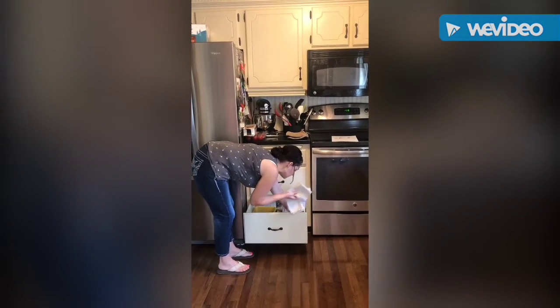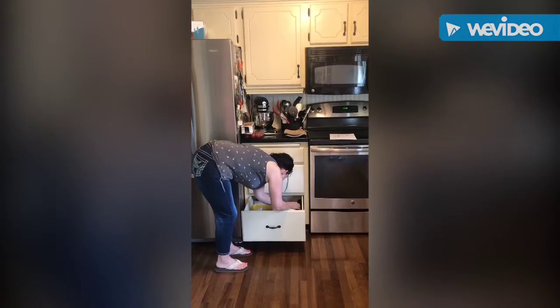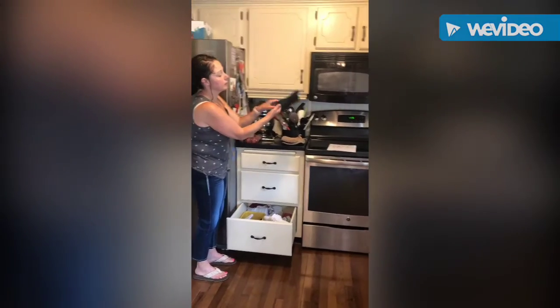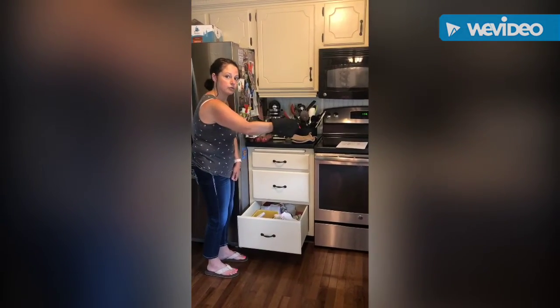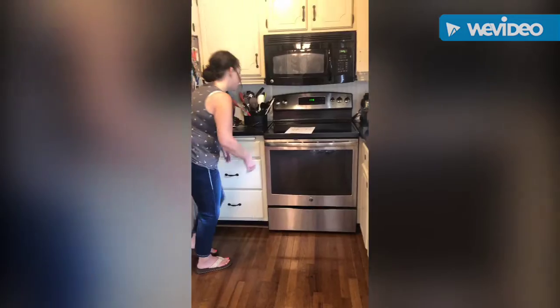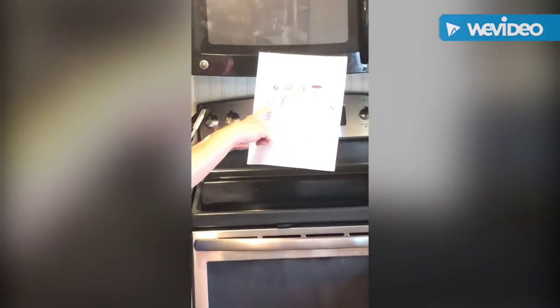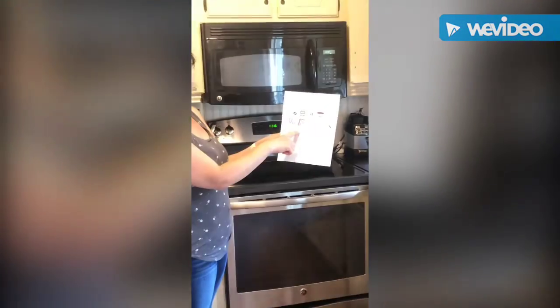Here's a classic oven mitt — you put your hand in like this and hold on to whatever hot item you need to grab. Next I have measuring cups and measuring spoons, and I keep those in the same place.